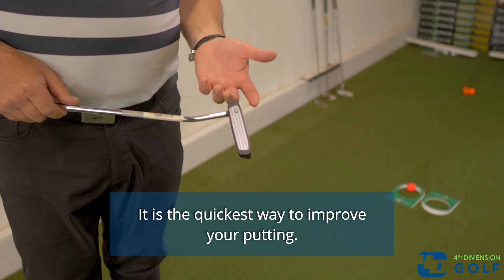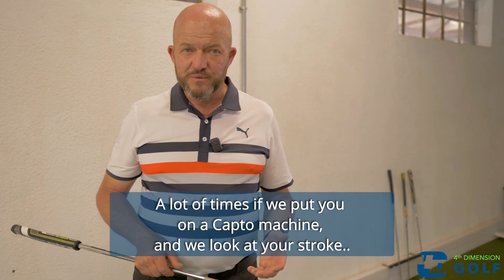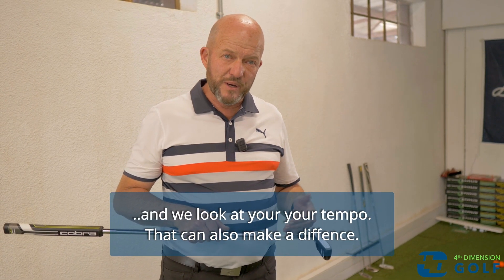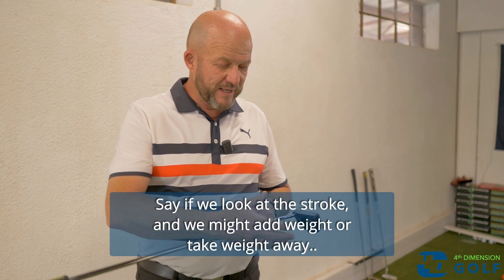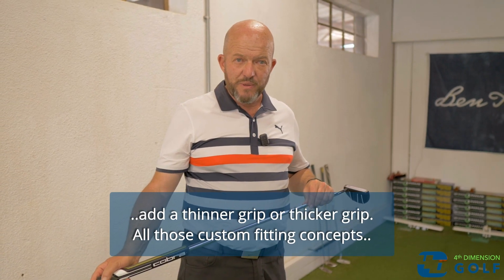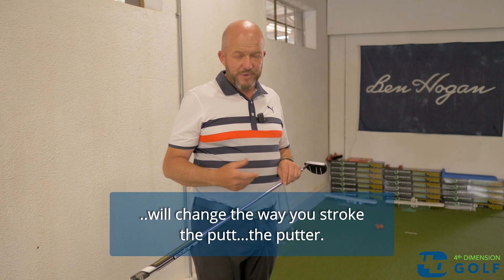Getting fit is the quickest way to improve your putting. A lot of times if we put you on a capture machine and look at your stroke and your tempo, that can also make a difference. We might add weight or take weight away, add a thinner grip or a thicker grip — all those custom fitting concepts will change the way you stroke the putt.